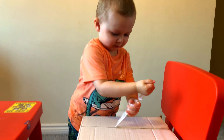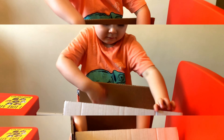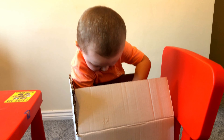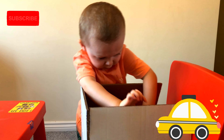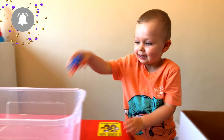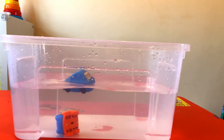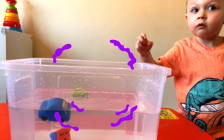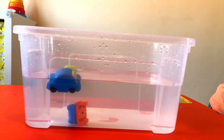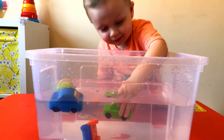We've got box number 9. Let's open and see what's inside again. What can you see? Car! Oh my gosh. Is it going to sink or float? Float. Okay, let's find out. Oh, I think it's sinking. Look — two are floating, one is sinking... Float!